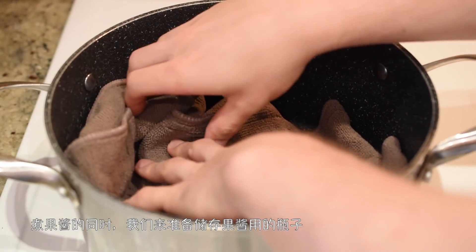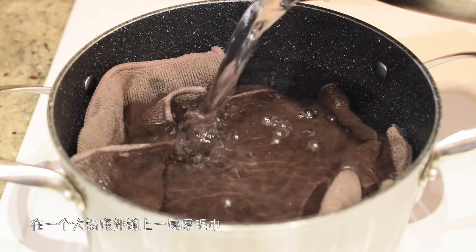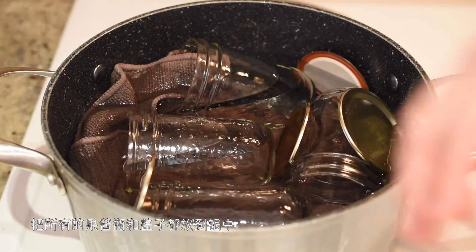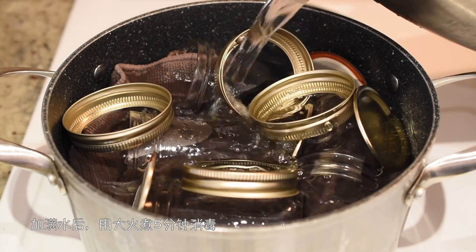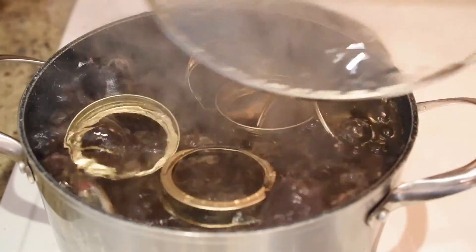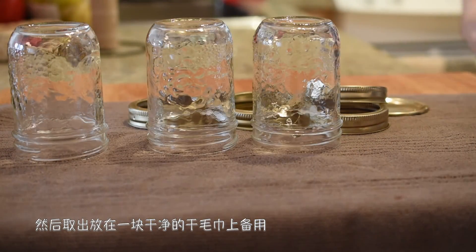煮果醬的同時，我們來準備儲存果醬用的瓶子。在一個大鍋底部鋪上一層厚毛巾，這樣可以避免果醬瓶直接接觸鍋底。把所有的果醬瓶和蓋子都放到鍋中，加滿水後，用大火煮五分鐘消毒。然後，取出，放在一塊乾淨的乾毛巾上備用。